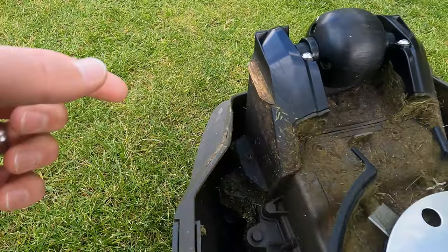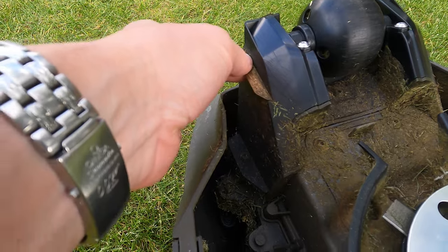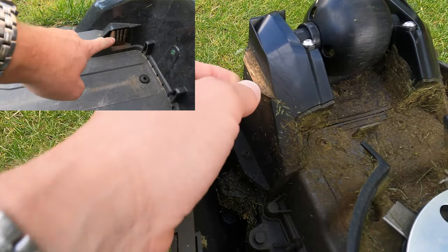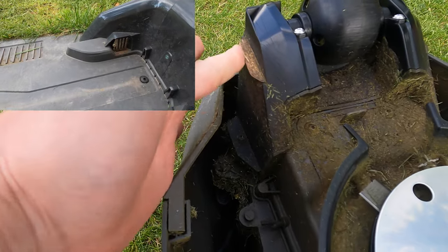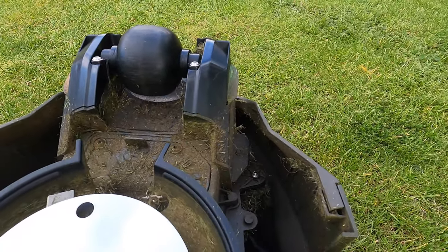Around the back of the mower are the charging connections. On the base unit there are little metal contact points on either side, and when the mower backs up it simply rubs against those to create the circuit - one on each side for positive, negative, and charging.